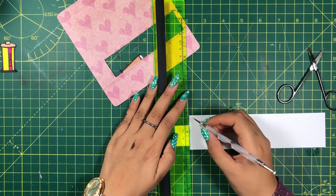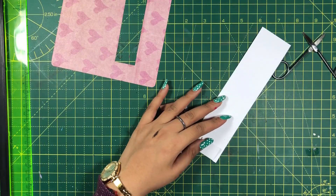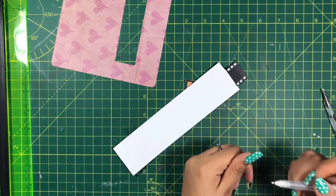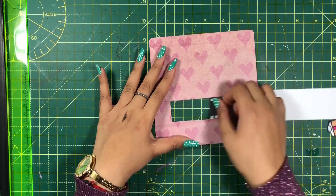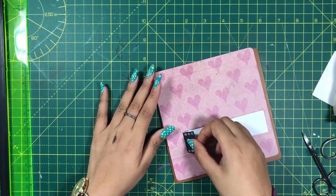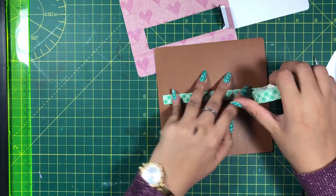Let me score and fold the protruding portion. I will bring it into shape by trimming the extra width and length. I now need to paste it on the brown cardstock paper, so I will mark the positions and apply double-sided tape as shown.